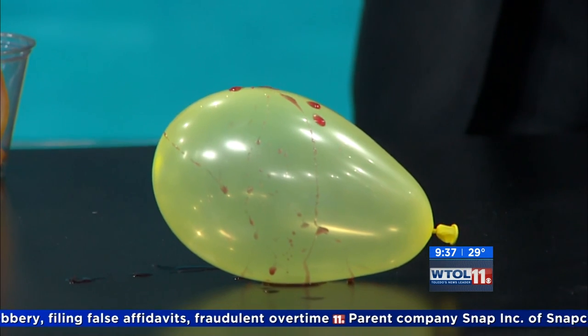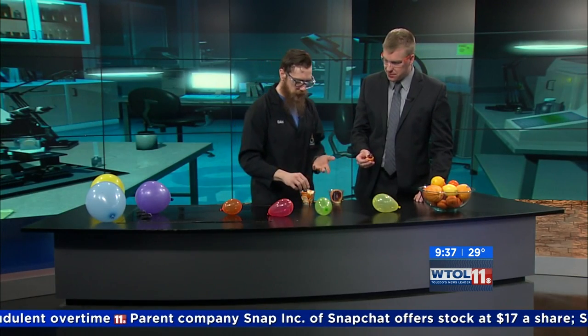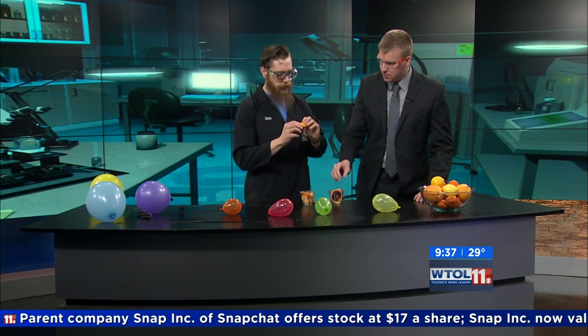Orange juice kind of has acid in it, so that acid doesn't seem to be having any effect here. But on the outside of oranges, on like the rind - like lemon zest or orange zest that you might use in cooking - that's different.